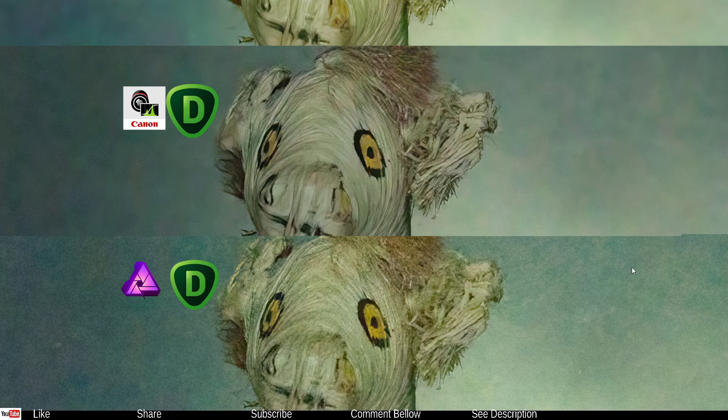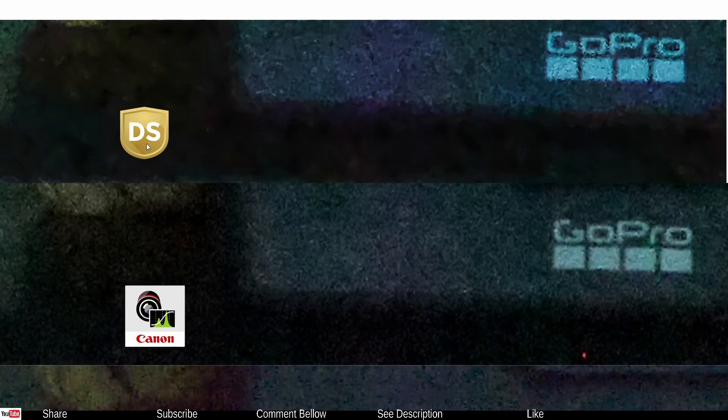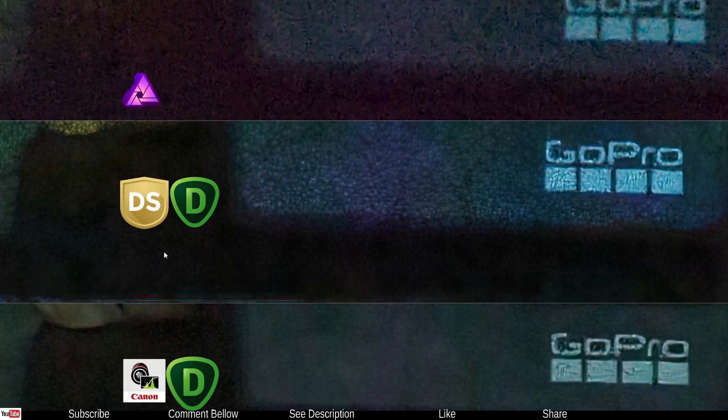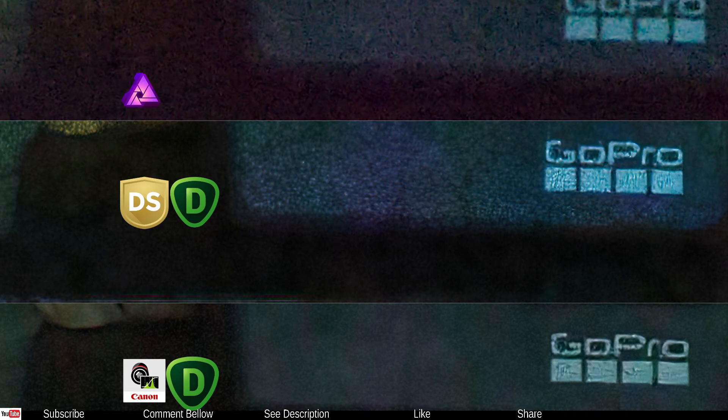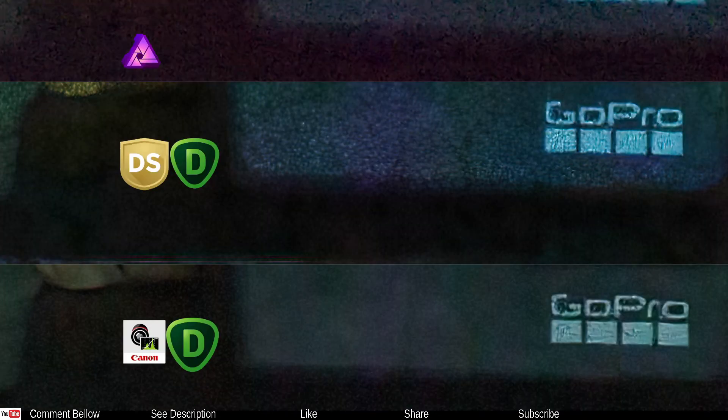Here is the photo showing the bottom of the GoPro, zoomed in quite a bit. Looking at the details and artifacts — the Silkypix version, the Canon DPP version, and the Affinity version all show a little red dot of residual noise even after noise reduction, which is weird. In the darkest area — the GoPro name — the Silkypix and Topaz combo shows quite a lot of artifact, which makes sense as Topaz can be very aggressive in certain situations.